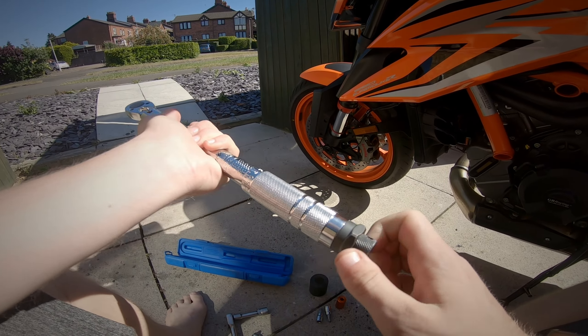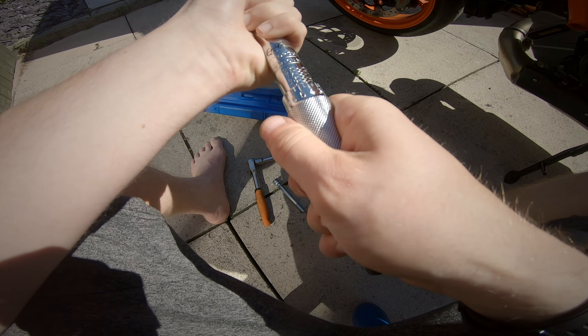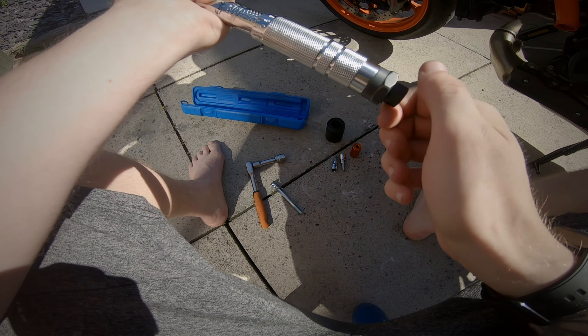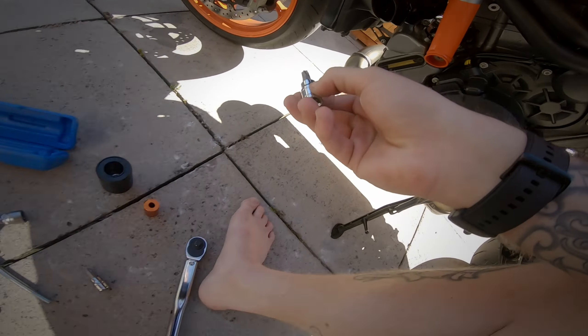So we want this to be 40 Newton metres — just to let you know in advance, 40 Newton metres. It's a T-45 socket. It is a T-45, yes.